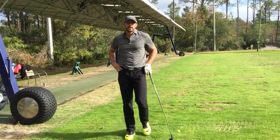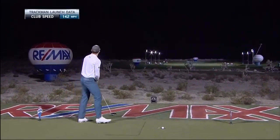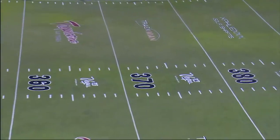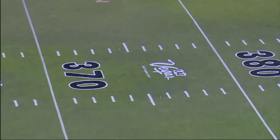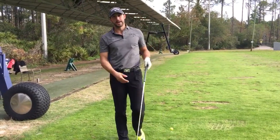Hey guys, this is Jeff Black, 2014 World Long Drive Champion. I just wanted to talk to you guys a little bit and show you a few of the things that I'm working on for the 2017 long drive season, and some stuff I've learned before winning, since winning, and my adjustments that I've got to make to get my title back.